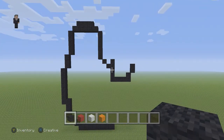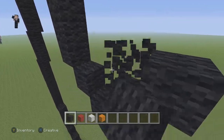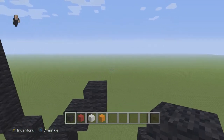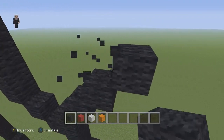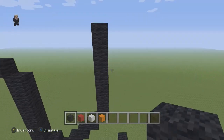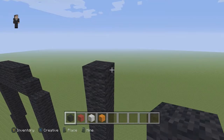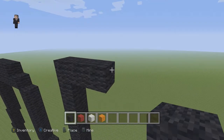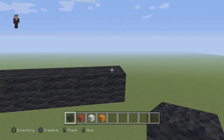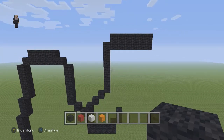We're gonna grab our black and have two diagonal black wools right in this section — just one and two, just like that. Then we're gonna have seven black wools going up: one, two, three, four, five, six, seven. On the right of those seven black wools we're gonna place six: one, two, three, four, five, six. Then again we're gonna place another six black wools: one, two, three, four, five, six.